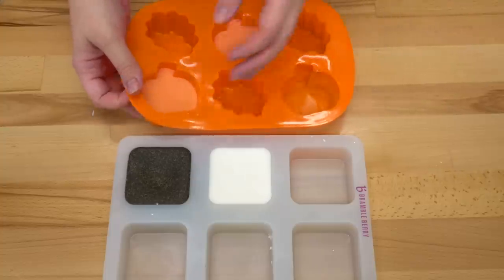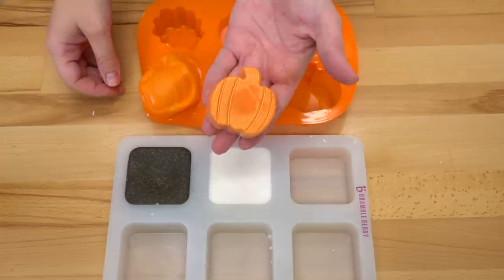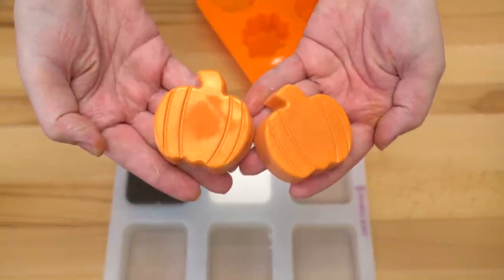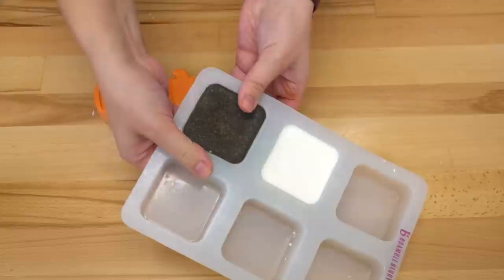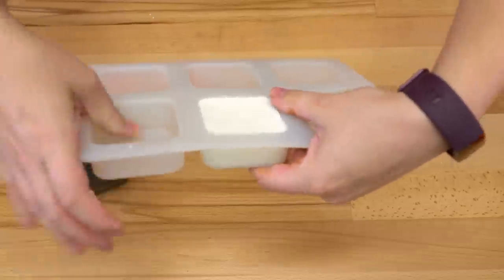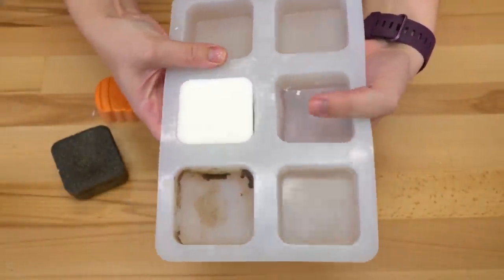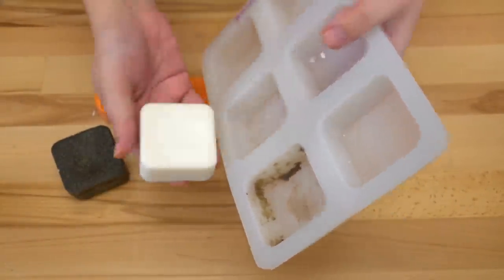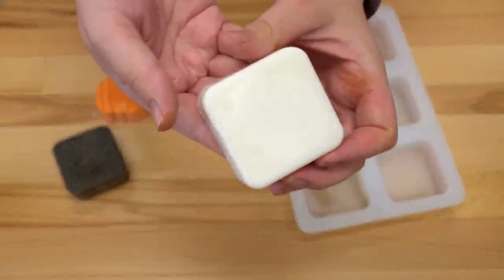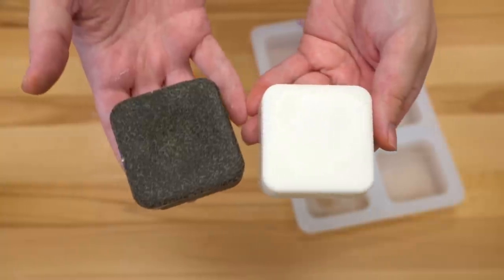This has been sitting for about three hours now, and you can see they unmold so easily. Look how cute our little pumpkin is! Now let's get our little body scrubbing bar out — it smells fantastic. And we can get our facial bar out. If you ever have a problem getting your Sindapore bars out of your silicone mold, you can pop them in the freezer for about 10 minutes and they'll unmold really cleanly. Those Bramble Berry molds do pretty good — this came out with no problem at all. And because there are no caustics, they're ready to use right away.